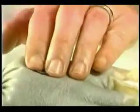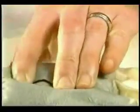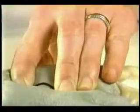Often, it helps to initially place the fingers together on top of the mass and then stretch the skin by spreading the fingers. Specific pointers for how to immobilize and approach difficult and unusual targets will follow in a special section.